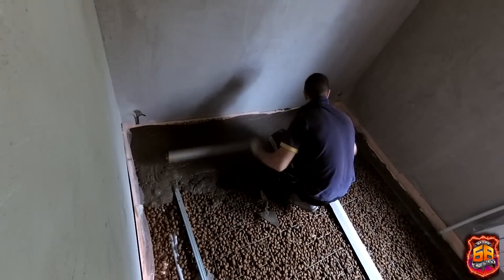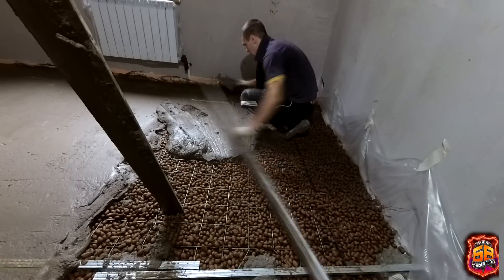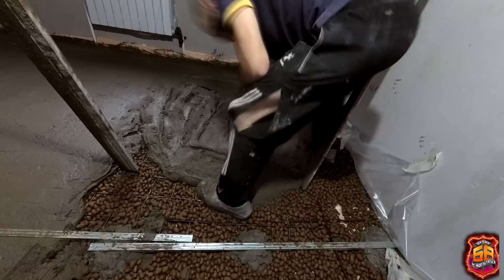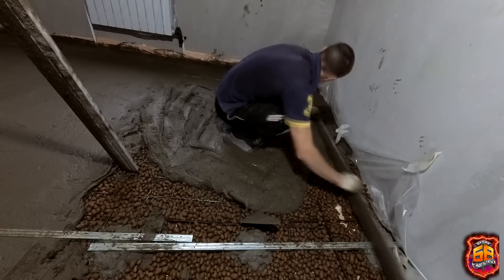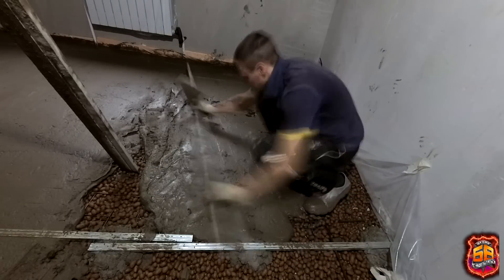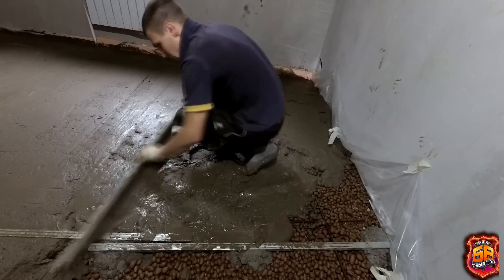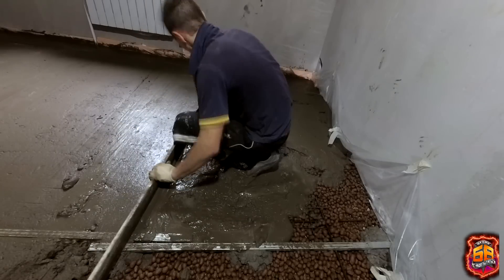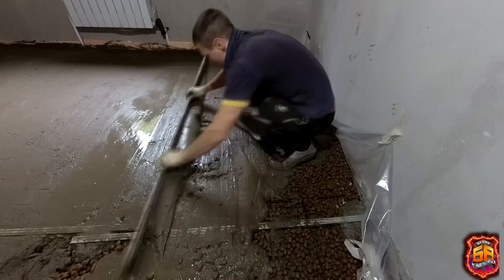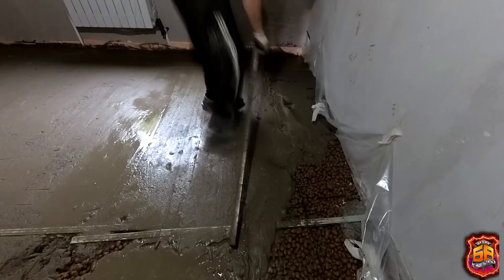We spread the keramzite across the room so that at least 2 cm remained between the keramzite and the beacon. We tried working with very thick screed and also tried adding keramzite directly into the concrete mixer, but neither method was successful — because the keramzite kept floating up. Every time you level and pull the screed, 1–2 keramzite pebbles surface and stick out in the middle of the room. I kept throwing them back as I went. We spent twice as long in this room as in the previous one.